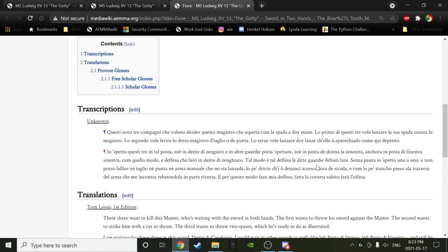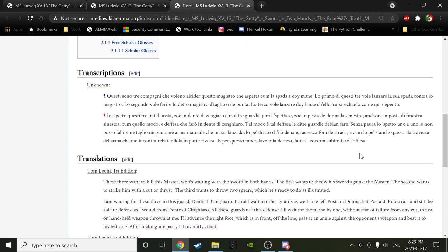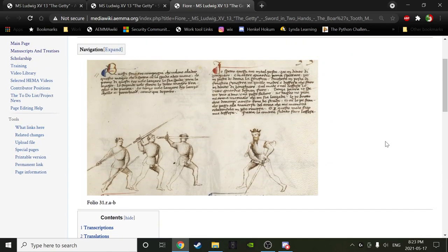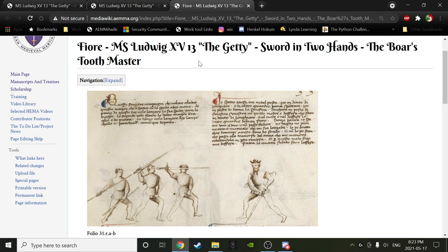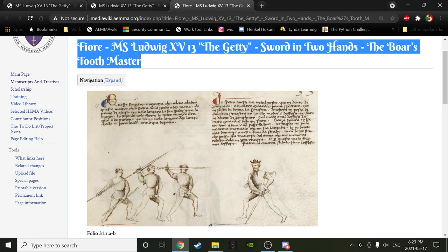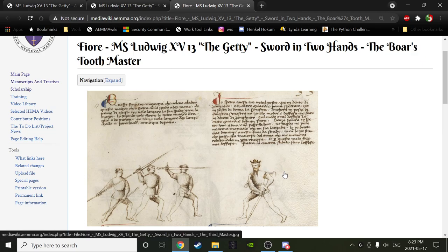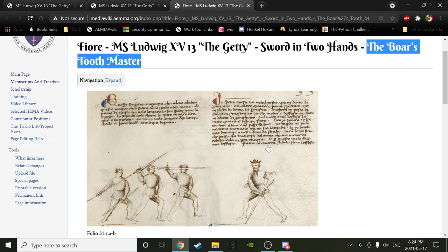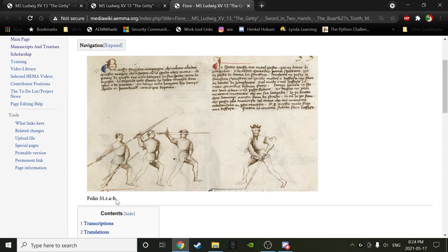This master is being attacked by three people: someone who has two spears he's going to throw, someone who is going to throw his sword, and someone about to cut or thrust. Now — I have called this the Boar's Tooth Master. That is not its official name; that appears nowhere in the text. That's my way of describing it. The best and most accurate name for this play is Folio 31RAB. Very rarely does Fiore actually name things like this. I call it the Boar's Tooth Master.